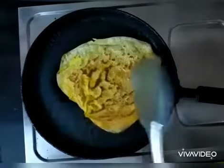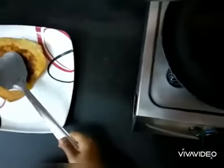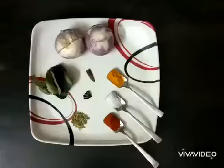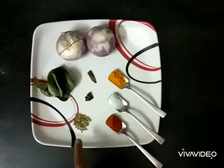Heat the tawa and cook the chapati. You can see the chapati is almost done — let's switch off the gas and I will serve it on a plate. Now let's prepare our onion stuffing.